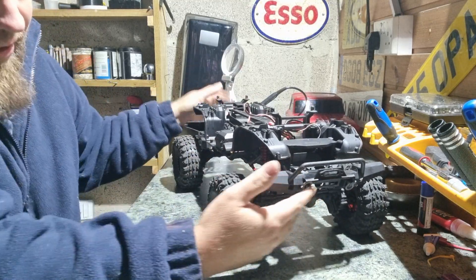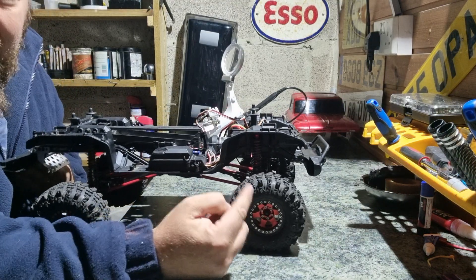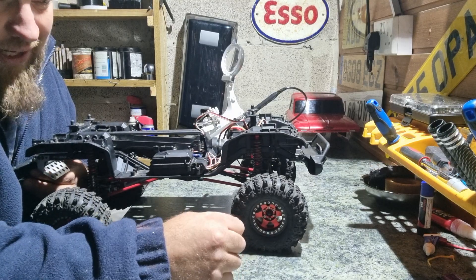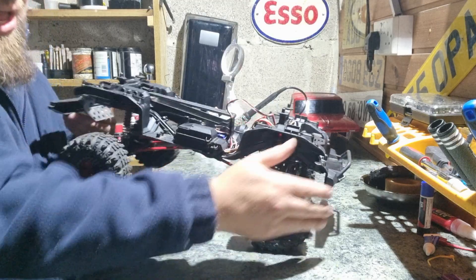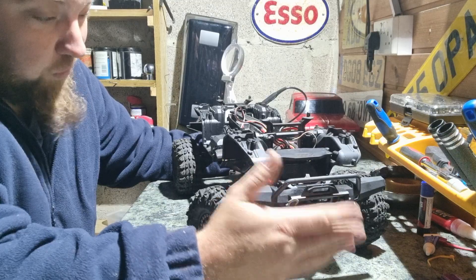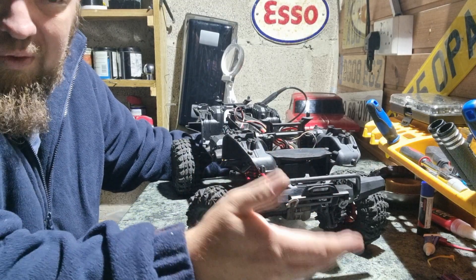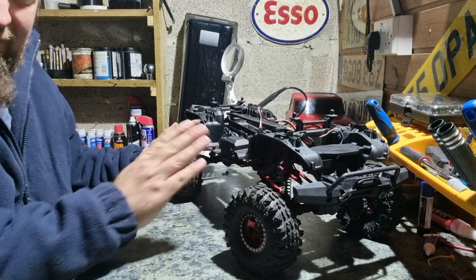I've also taken the metal beadlock wheels off my Defender and fitted them to this, simply because I wanted the weight down low and I didn't have any other beadlocks to hand. I had a spare set of Durotex wheels, which are now fitted back onto the Defender — but they're not metal beadlocks, just plastic wheels with glued-on tires. Hence why I put the beadlocks on this one.